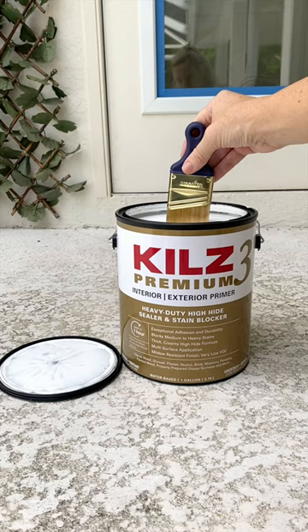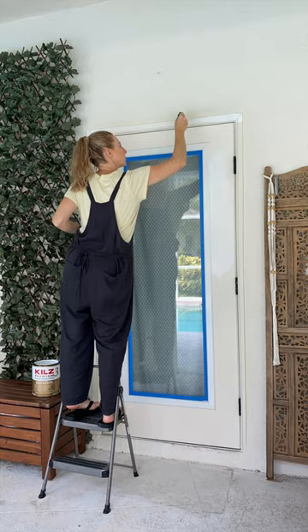First I cleaned the doors and taped them off. See, I do use tape sometimes. Primer is the most important step though, because without it the paint will chip.